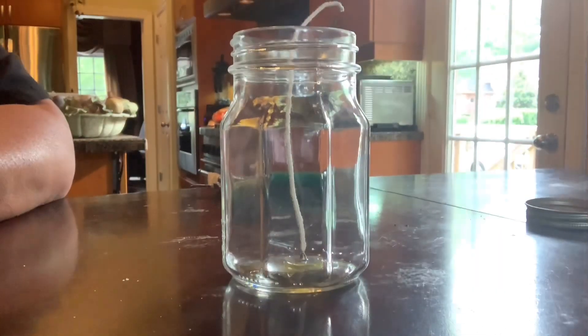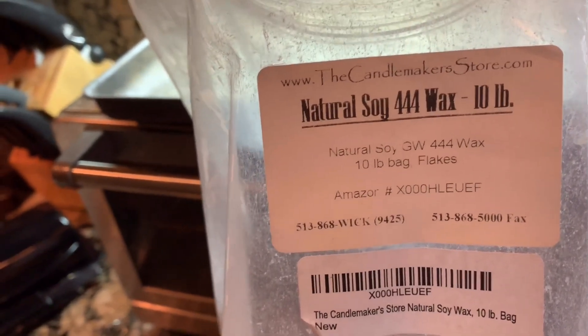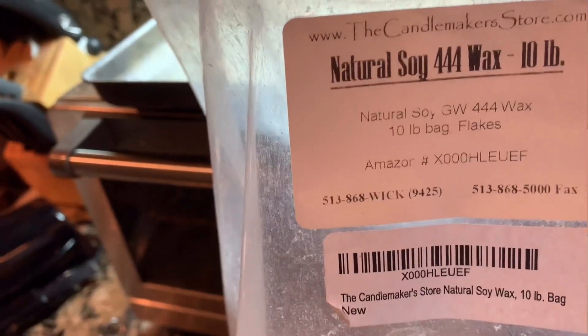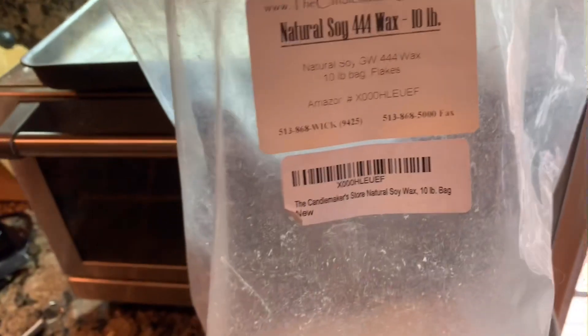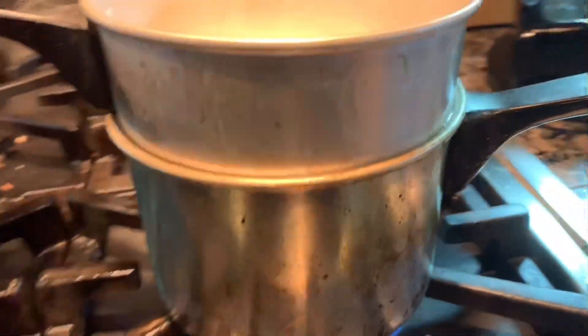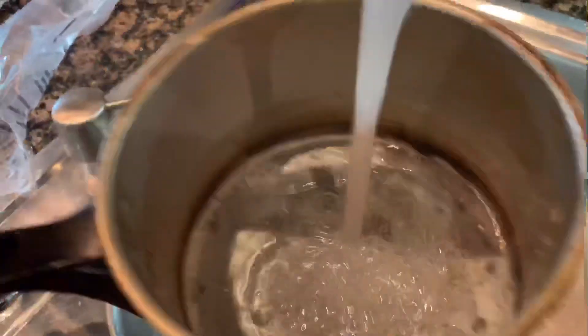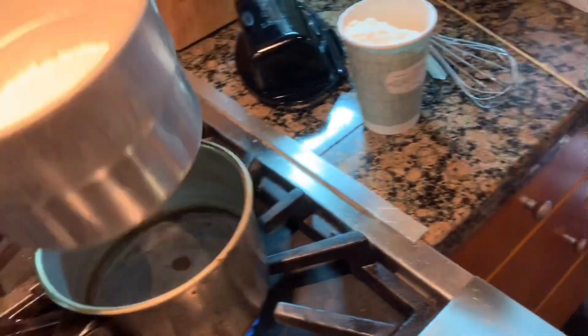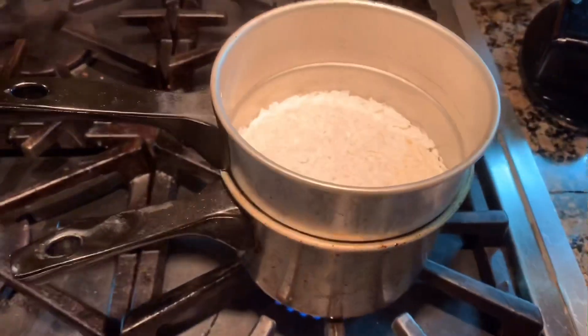Now we'll move to the wax. 444 is the type I use — I get it on Amazon. It comes in 10-pound bags; I'd start with a 10-pound bag. You're going to need a double boiler just like this. You put water in the bottom, then set the top pot in, and that's going to slowly melt your wax.